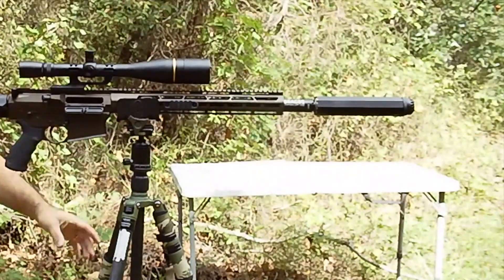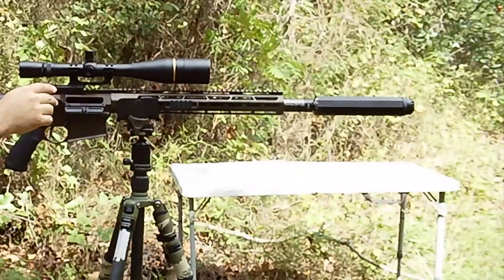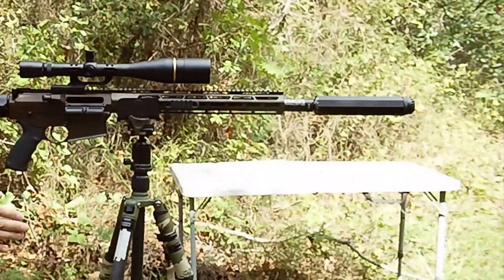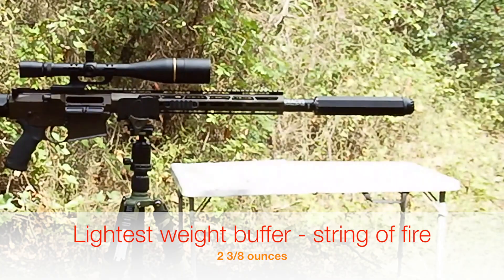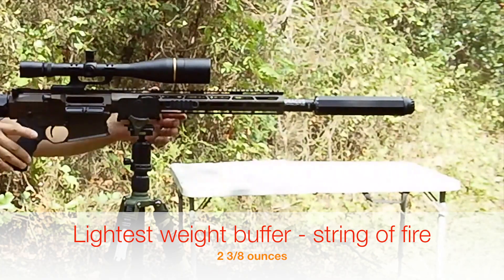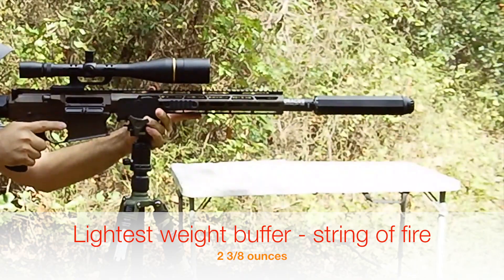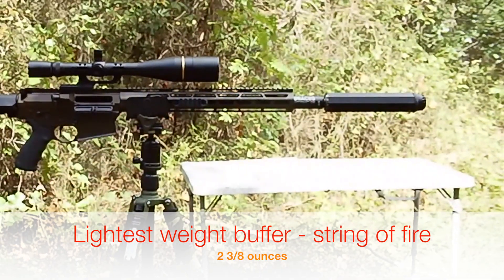From your vantage point, what I'm looking to capture is, off the brass deflector, there'll be an ejection pattern and we'll see where they collect. This is starting with the lowest weight buffer — two and three-eighths ounces. I will not be rapid firing; I'll be trying to get in solid to the setup so that each of those extractions is consistent.